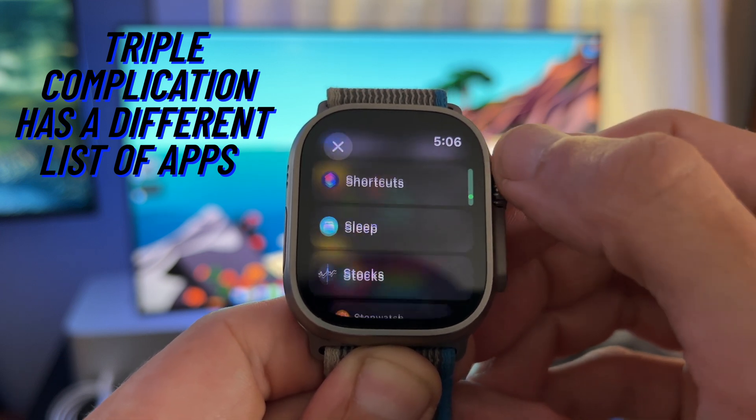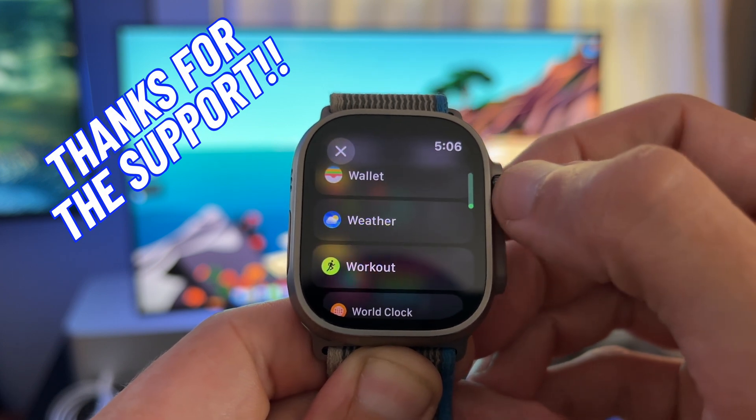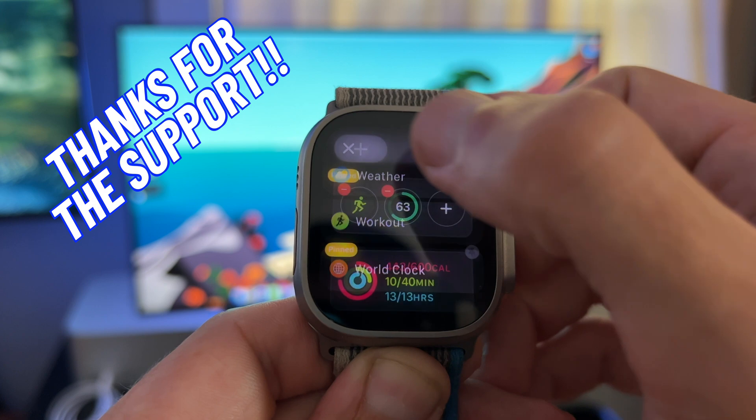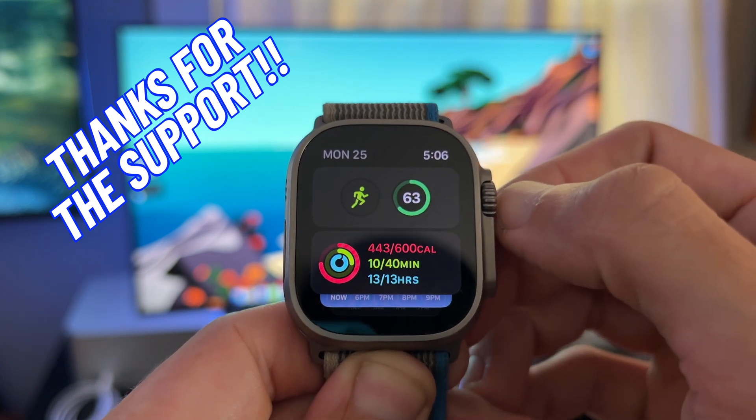I hope this video helped you with smart stacks on your Apple Watch. If you enjoy my content, please click the thumbs up and subscribe to my channel if you have a free moment. Your support means a lot to me. Thank you, and have a great week.